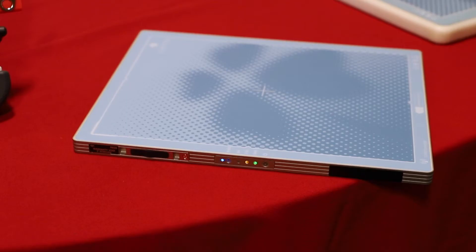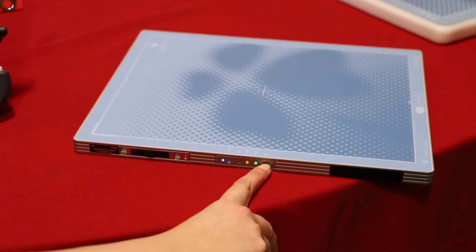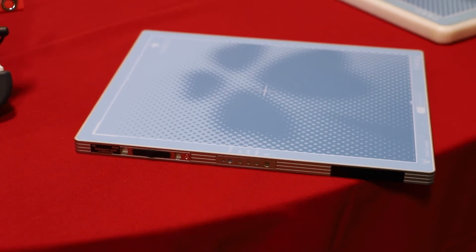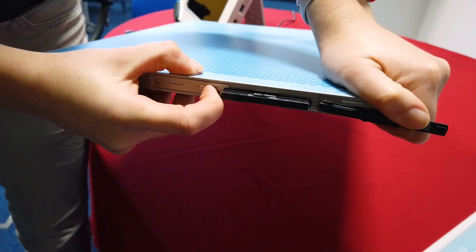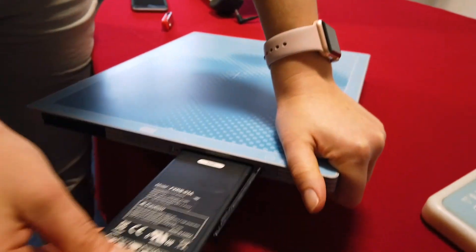To turn the plate off, press and hold the off button until the lights go off. It's then best to remove the battery. To keep your batteries going for as long as possible, top them up regularly and try not to let them run to empty.